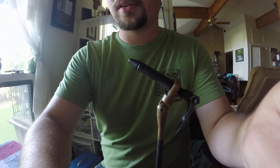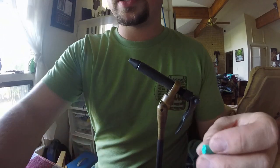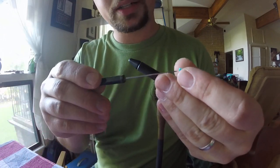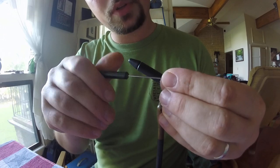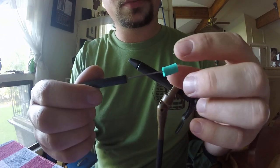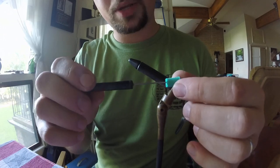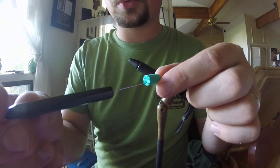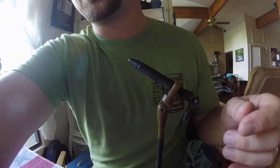What you want to do — don't stab yourself — take your bodkin and poke a hole down the length of it. I try to make mine a little bit offset; you can see it's coming through the bottom. Once you get that done, go ahead and put a hook in the vise.